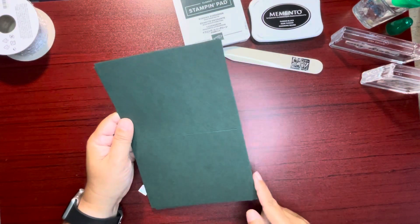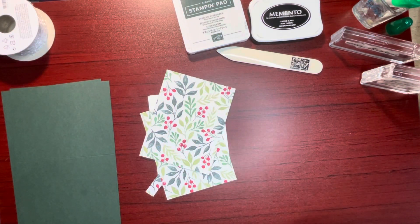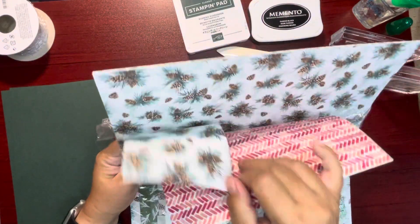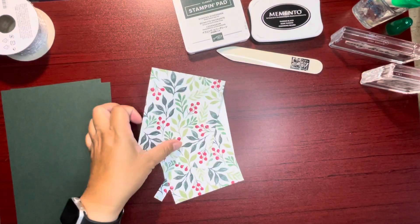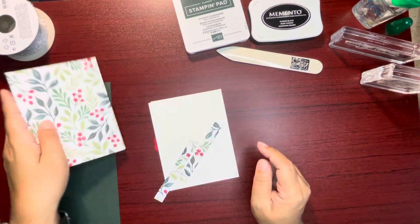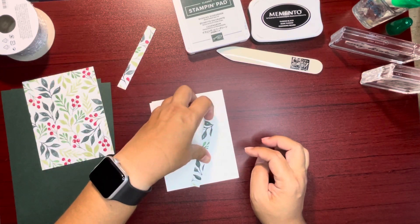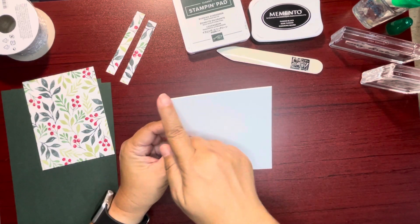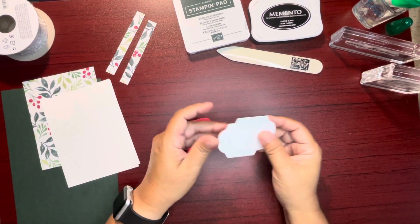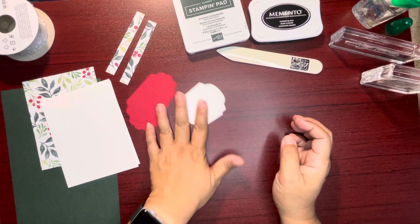They're cut at five and a half by eight and a half, scored at four and a quarter. We have designer series paper here from the Painted Christmas designer series paper pack. Two pieces cut at four by five and a quarter, and these are half inch by four inches for the inside of the card. This one here is cut four by five and a quarter. And then these are the die cuts — real red and basic white.